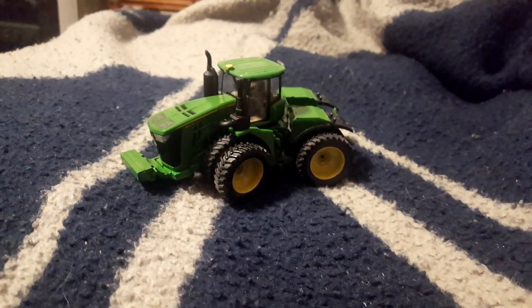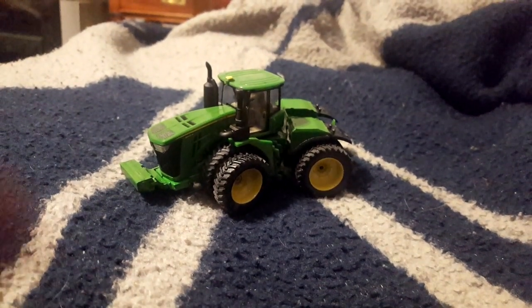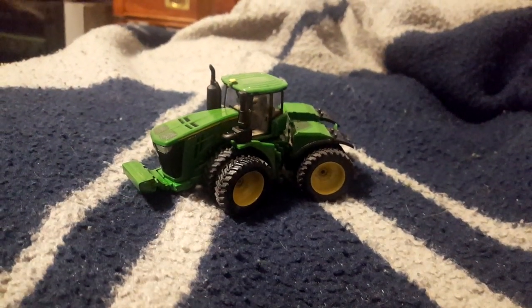So the current in-progress project — time has been limited, so I've been working on this a little while — is this 9620R. So you can see so far I've added a new front weight bracket and a big front weight. This is just going to be a workhorse — weights everywhere.